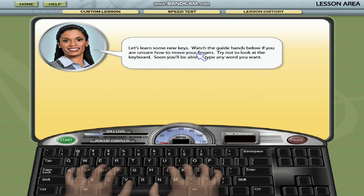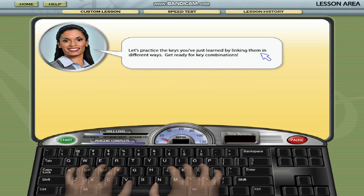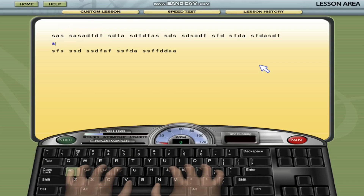1. Start with the basics. Begin with the introductory lessons if you're new to typing. These lessons will teach you the basic finger positions on the keyboard home row and guide you through typing simple keys. Focus on maintaining the correct finger placement and using the proper fingers for each key.